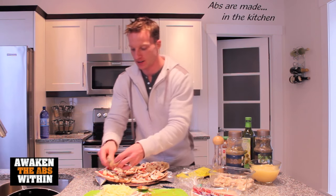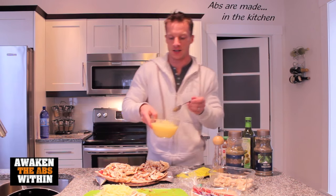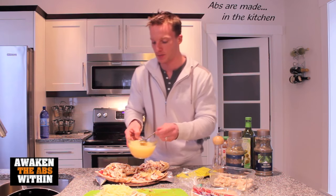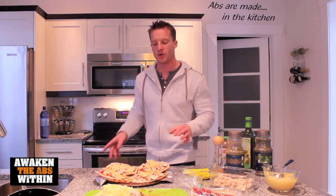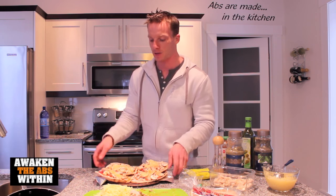Let's put the mushrooms on — sliced mushrooms. Last, let's go with some pineapple, Hawaiian style. So we have almost everything on there except for the cheese. Before I put the cheese on, I want to actually put it in the oven for about 8 minutes to kind of crisp the crust up a little bit, so we're going to put the cheese on after.